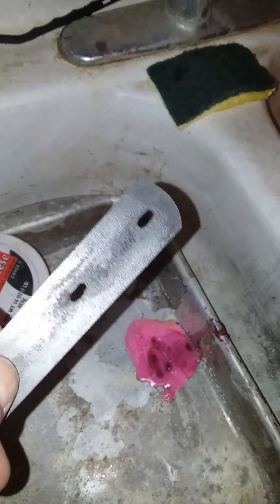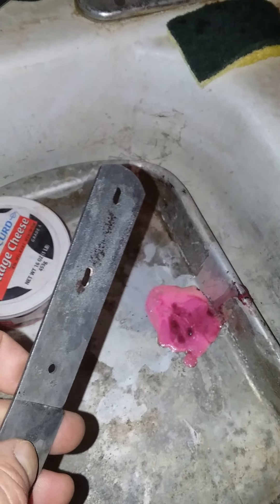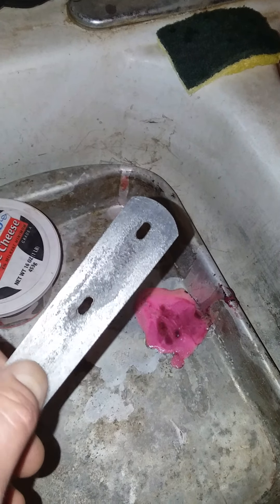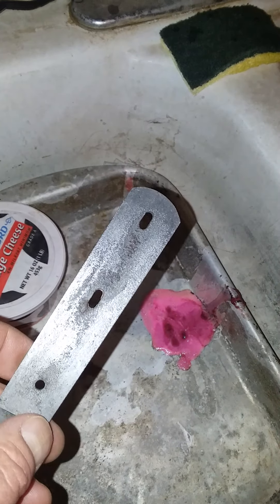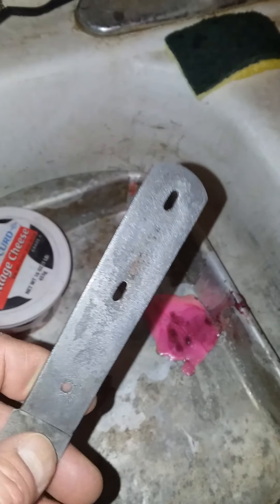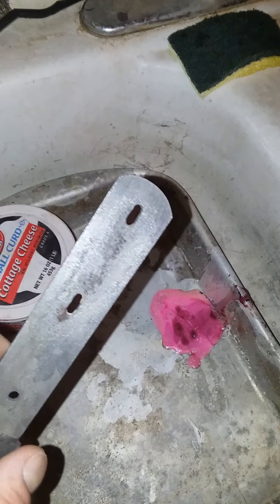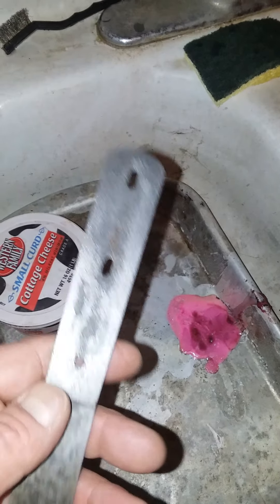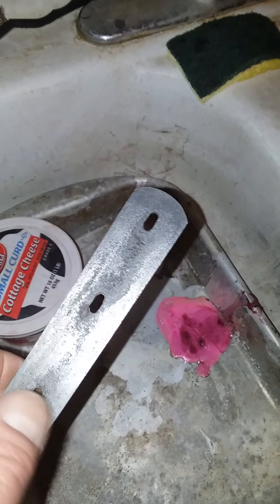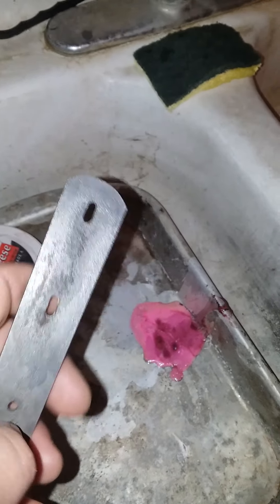I want to get it good and flat and fairly smooth. A little bit of porosity on the handle isn't so bad because I'm gonna end up putting epoxy on it — I want it a little bit rough so it actually adheres better. Not rough, still smooth, but so those wood skins will hold on when I epoxy them.